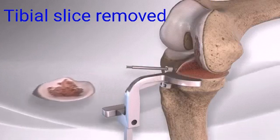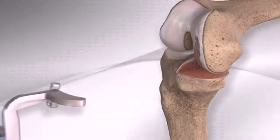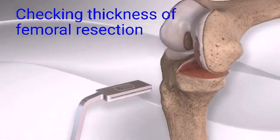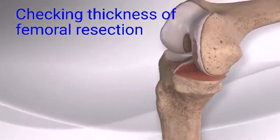After removal of only the diseased portion of the tibia, the guide is removed, and an innovative knee space measuring system is employed to make sure a minimal amount of bone is resected on the femur to allow for matching of the correct size implants.